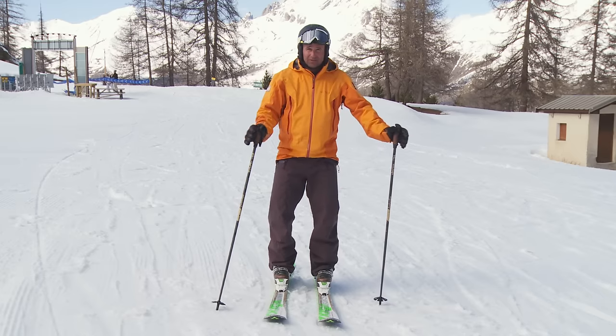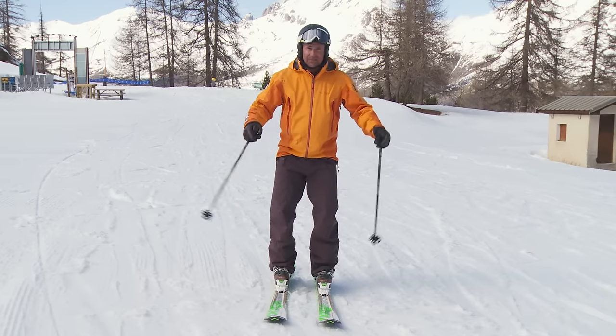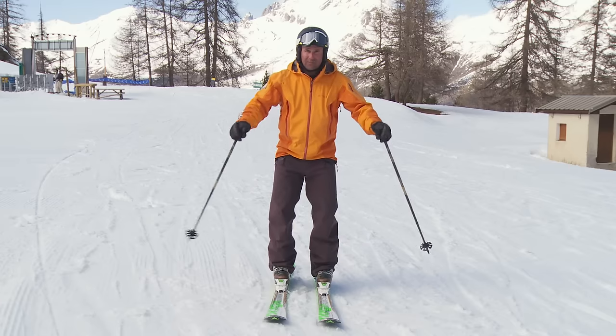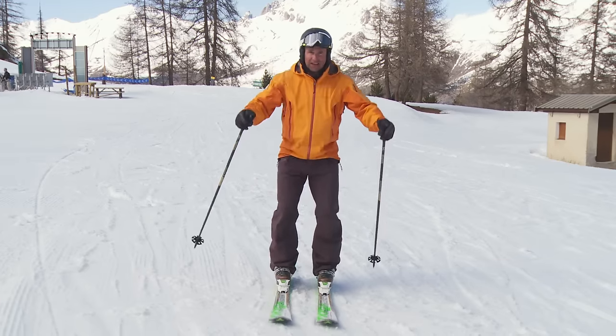Learning to jump properly comes from a simple movement called the pop. I'm on a nice flat area with plenty of space around, feet hip width apart, and I'm going to flex my ankles, knees and waist and extend up.